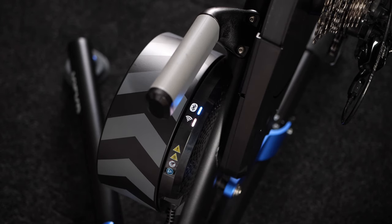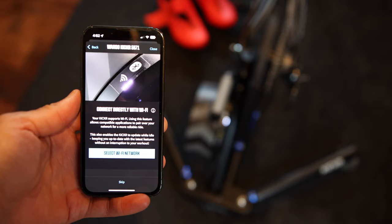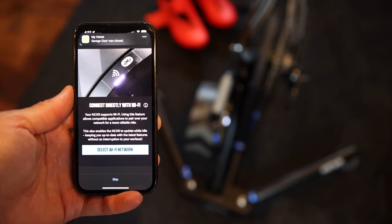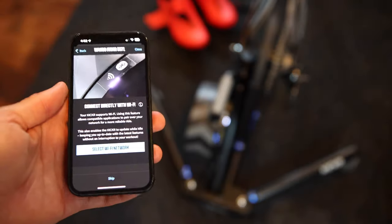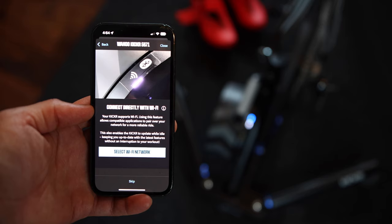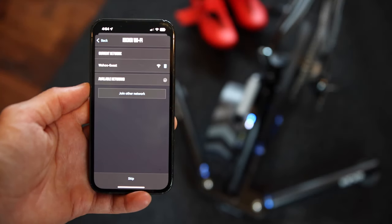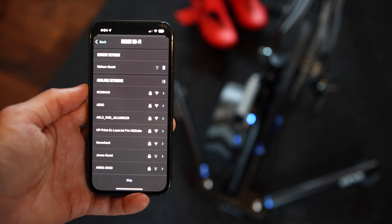You will also notice that Wahoo replaced the ANT+ LED light indicator with a white LED Wi-Fi indicator that turns solid once it connects to your Wi-Fi network. When you are setting up your Kicker version 6 in the Wahoo Fitness app, it will search for your Wi-Fi connection. If you have multiple Wi-Fi networks in your house, like a guest network or an additional extender, just make sure to select the same one you use on the device running your indoor cycling app.